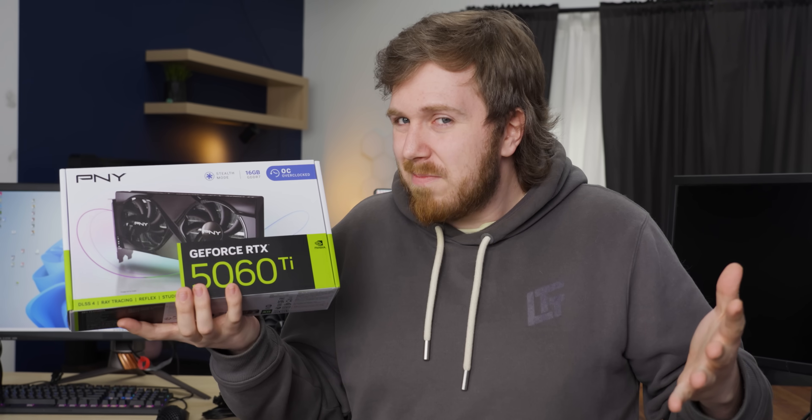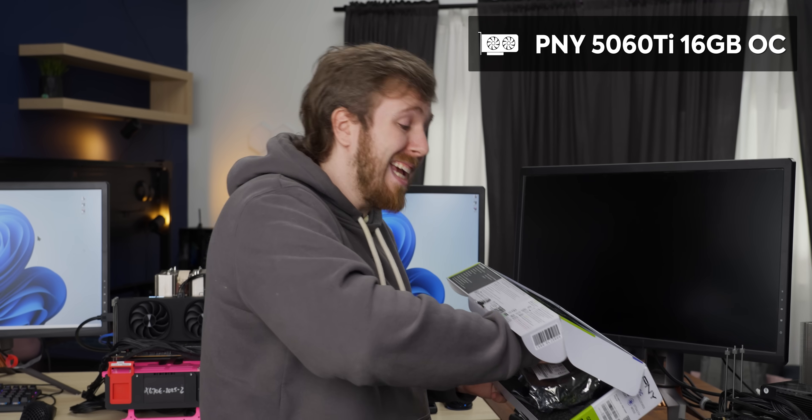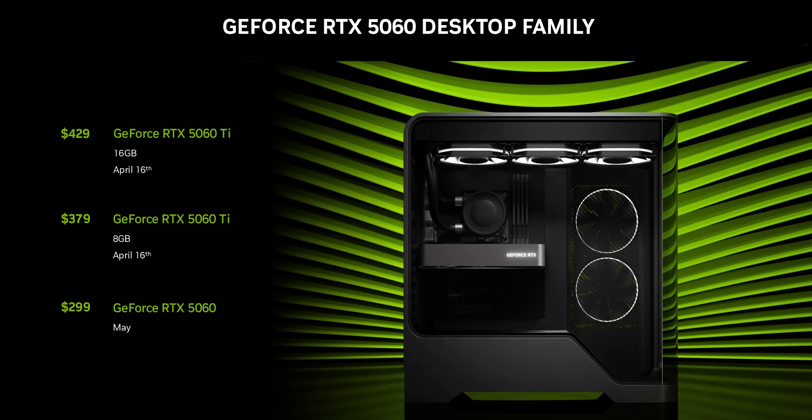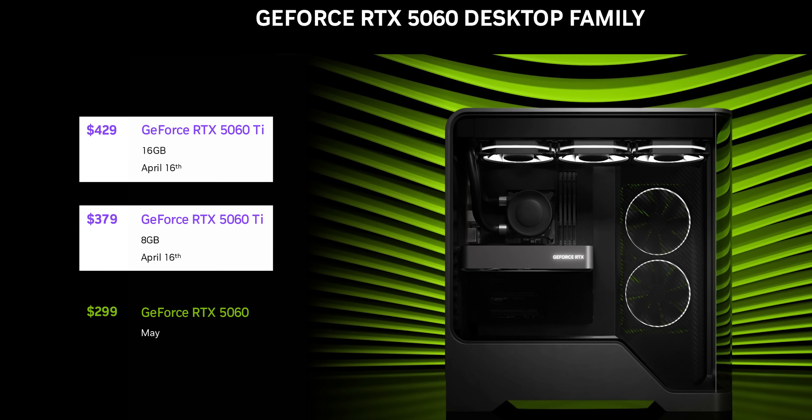So does it suck? Let's unbox it and find out. This is the PNY 5060 Ti 16GB OC. Just like the 4060 Ti, there's going to be two versions: an 8GB version and a 16GB version. Which one you choose will probably depend on your use case, and we'll talk about that a little bit more later.